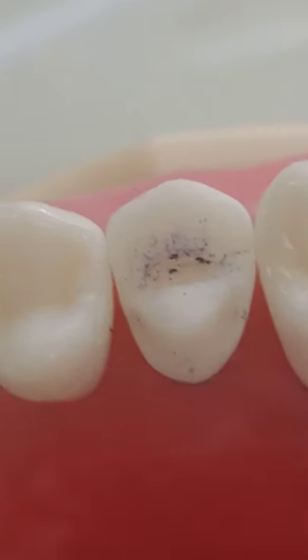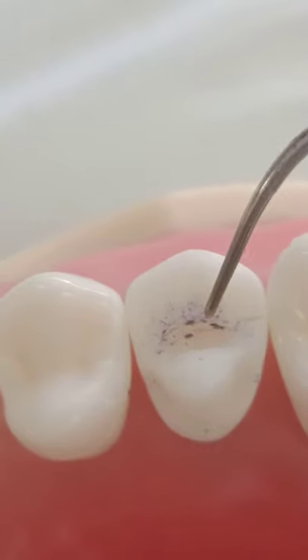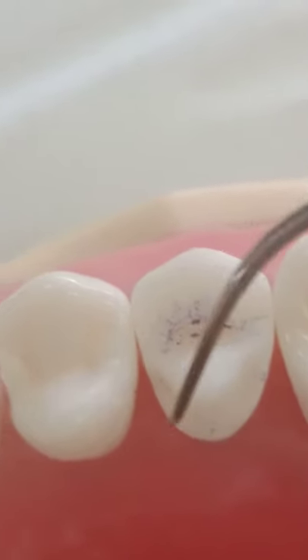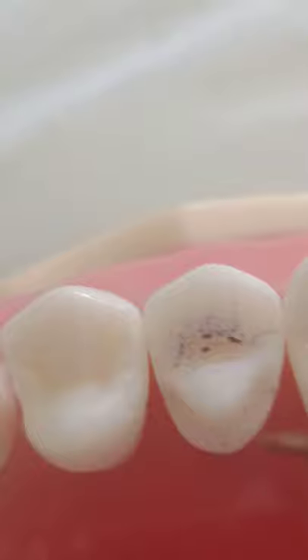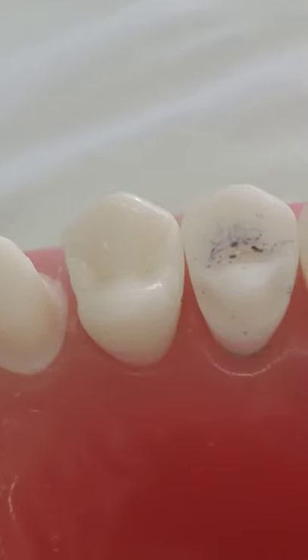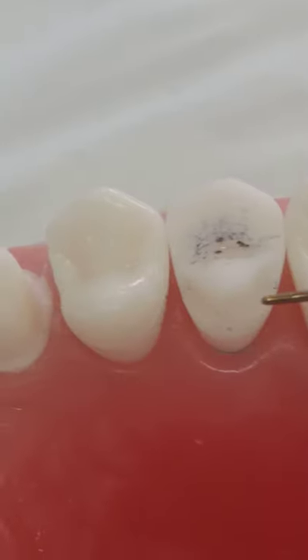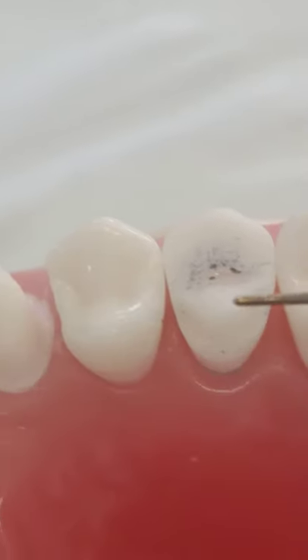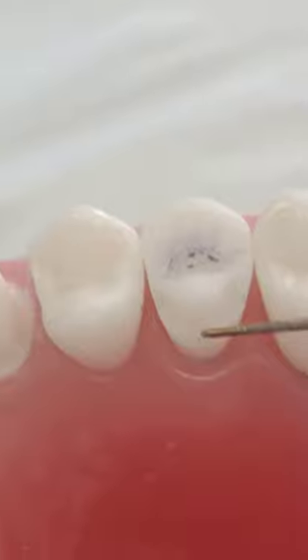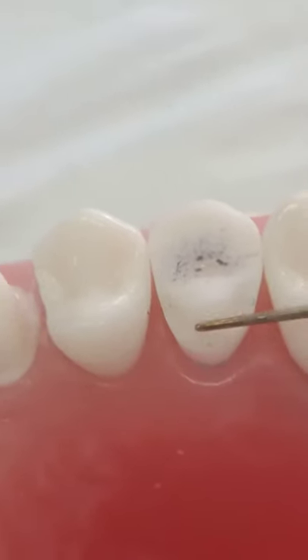What I'm talking about is the design. The good thing in your design — going from this side to the other side lingually — the finish line is definitive. You have a sharp angle at the buccal surface angle and a rounded angle inside. Excellent. However, the amount of overlap is too much; you don't need to go that far, it's very close to the gingival. You can stop here.